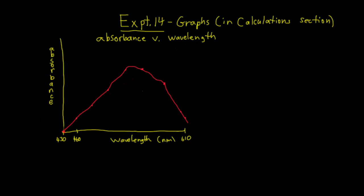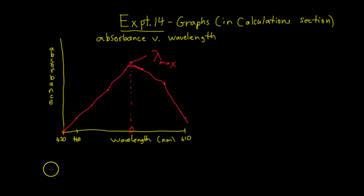Actually, this is not a linear plot. You're going to plot your nine points and it's definitely not going to be a straight line — it'll be a curve, so you basically connect the dots. You'll have to interpolate between points near the top of the curve. The highest absorbance point — you may have to interpolate between two dots — that wavelength is what we call lambda max. This is the wavelength you're now going to set the Spec 20 at for the rest of the experiment.